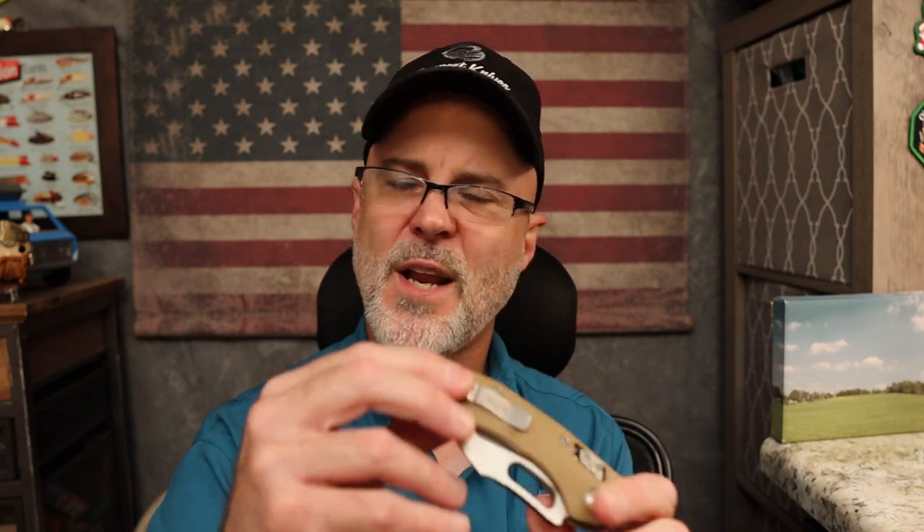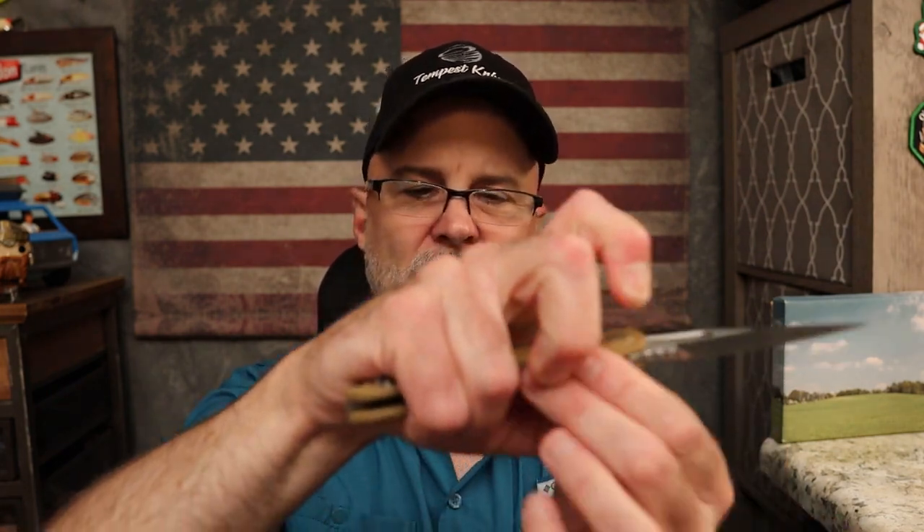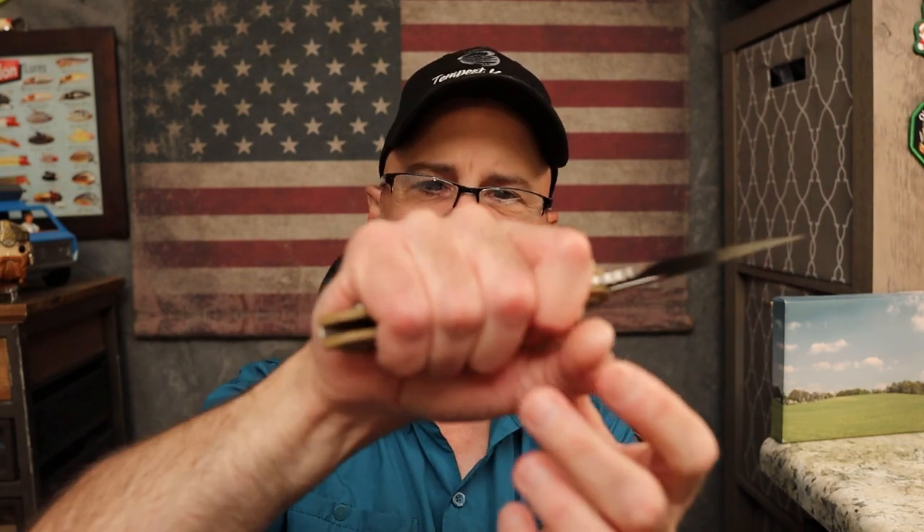I do like that the clip is inset into the scales and you have rounded screws, but they're on the outside so it's not reversible carry-wise. The clip is good — comes in and out of the pocket fine. You feel the part that goes up in the palm of your hand a little, but it is not a hot spot. Ergonomically this is a good knife; it's just a big knife, so if you don't like big knives you might not like it.